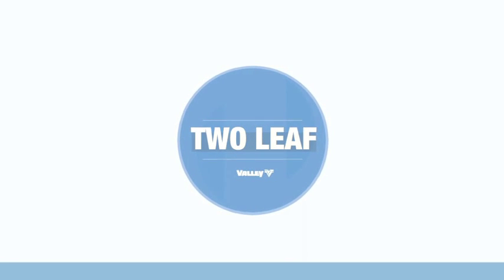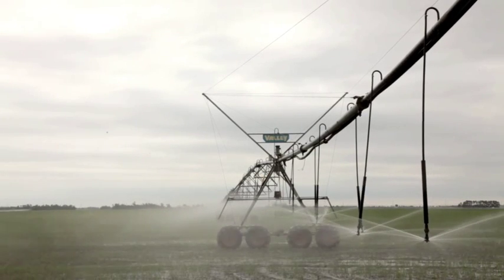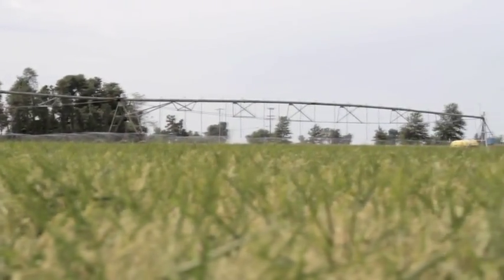In a flood field, all the herbicide would have to be put down in the pre-plant phase. With center pivot irrigation, however, at the two-leaf stage, now is the time to apply the second half, extending the effectiveness of the herbicide. Then use the pivot to activate the herbicide, saving both water and fuel.